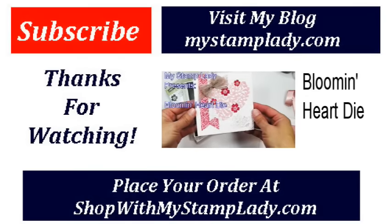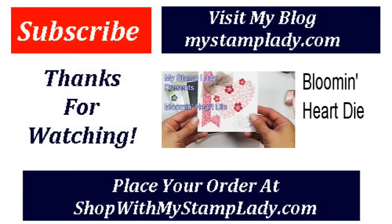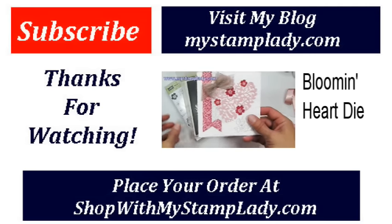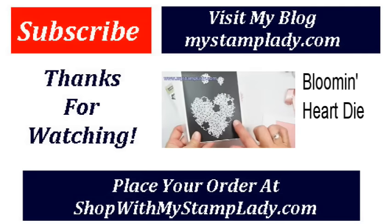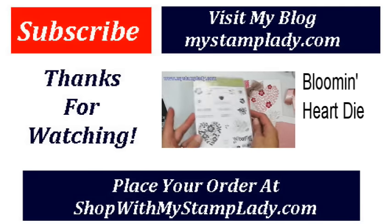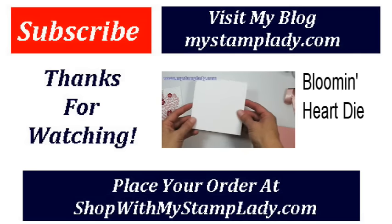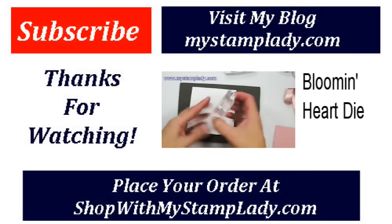Hello, Chris from My Stamp Lady. I'm here with a Valentine sneak peek from the upcoming Occasions Catalog. This card is made with products from the Love Blossoms Suite — I'm using the Bloomin' Heart Thin Lits Dies and the Bloomin' Love Stamp Set. To start, I have a 10 by 5 inch piece of thick white cardstock folded at 5 inches to create a 5 by 5 card. I'm going to start with stamping the sentiment.